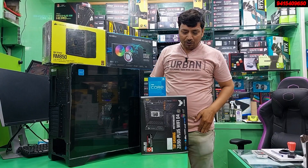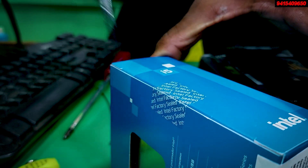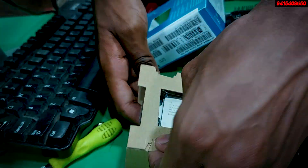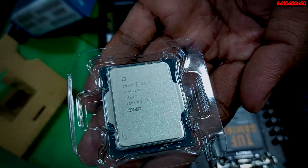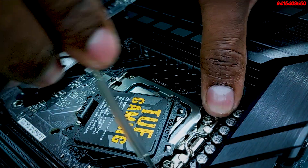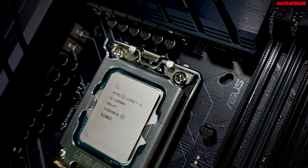The motherboard and processor used are the Intel Core i5-12600K, with the LGA 1700 socket, without a stock fan. This processor delivers ultimate performance. If compared to the 10th generation, it would be equivalent to the i9. The 12th generation Intel processor performance is that good.